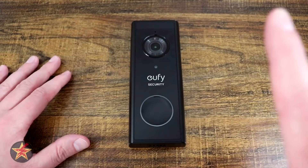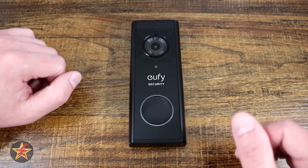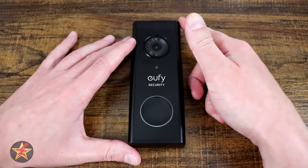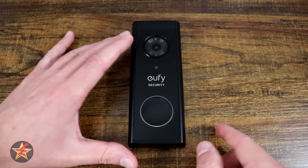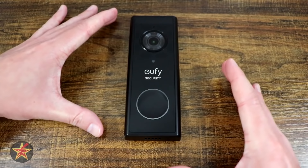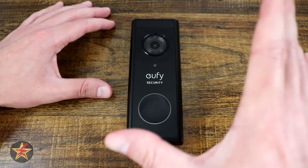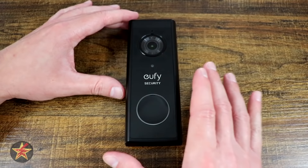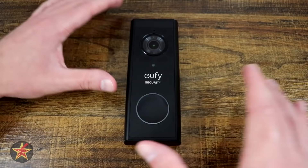Let's talk about the Eufy battery-powered 2K video doorbell. Looking at general specifications: it is five and a half inches tall, two inches wide, and has a depth of one inch — partially because it does have a battery. Compared to some offerings from Ring, this is a sizably smaller video doorbell. It also supports IP65 weatherproofing and a temperature range of negative four degrees up to 122°F.